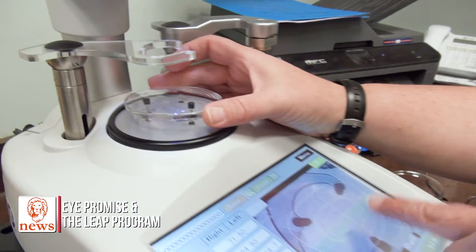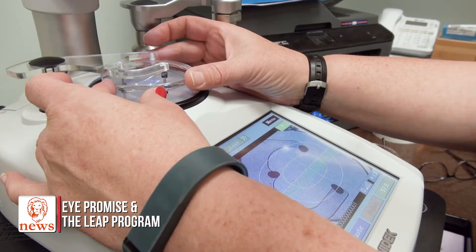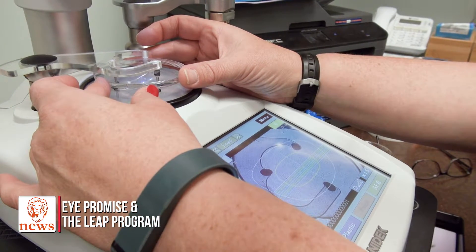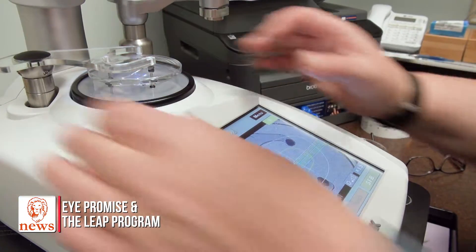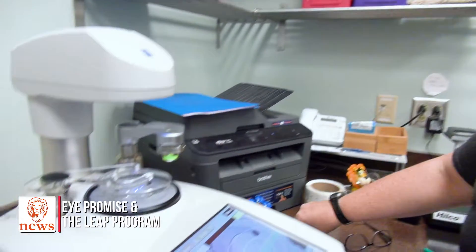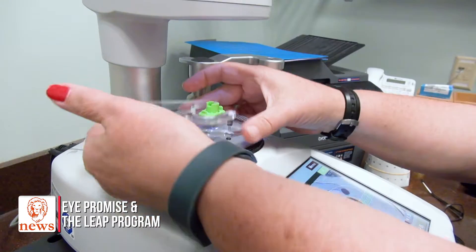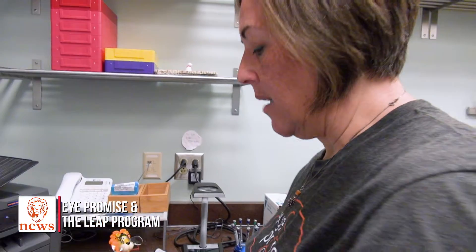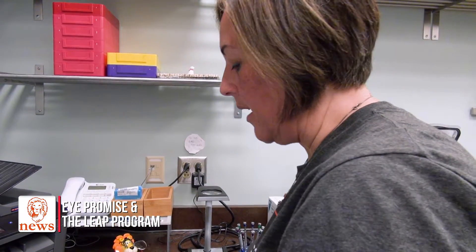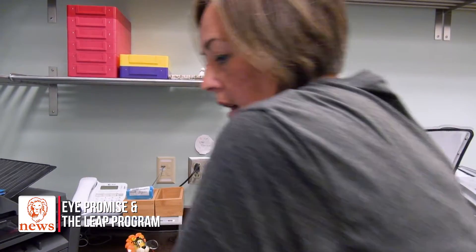We put the lens on — you can see the three dots that I marked. This allows us to line up the exact optical center for these glasses so everything fits nicely in the crosshairs. These are little chucks that we use; they have a sticky back on them and they hold the lens in place in our machine so it doesn't shift when we cut out our lenses.